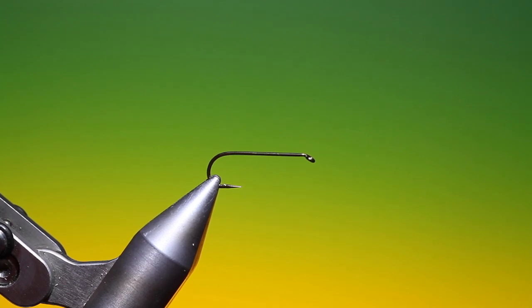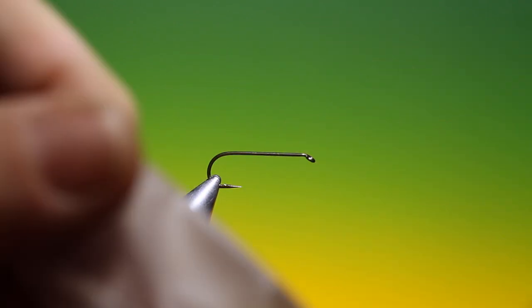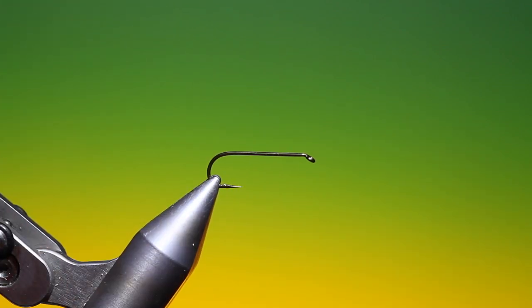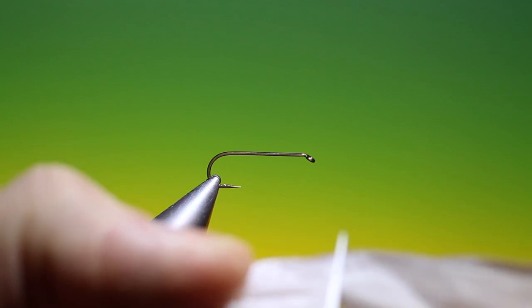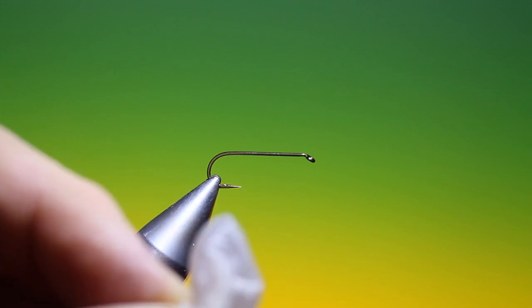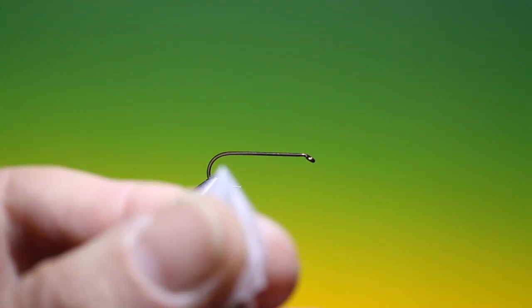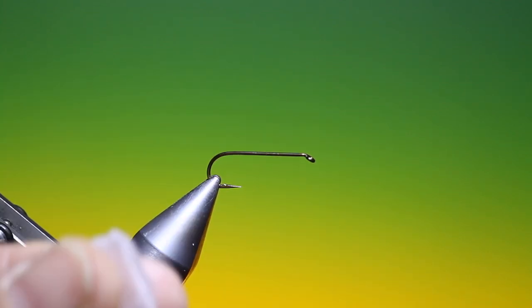What we need now is some rubber gloves. Take one of the fingers — I like to use the little finger — and we just cut that off. Then we take our dubbing needle and make a hole through the tip.